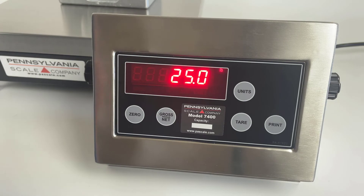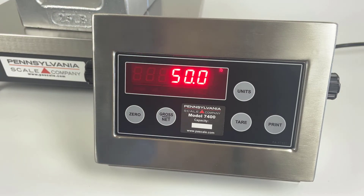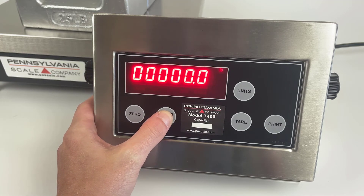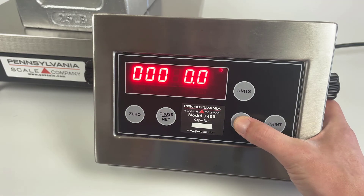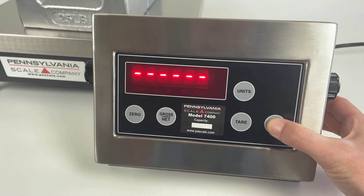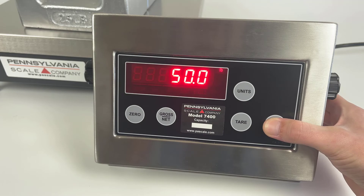Next, you can add more weight to the scale and again use the gross net key and tear key to input the value of the weight you've placed on the scale. Pressing print then calibrates.